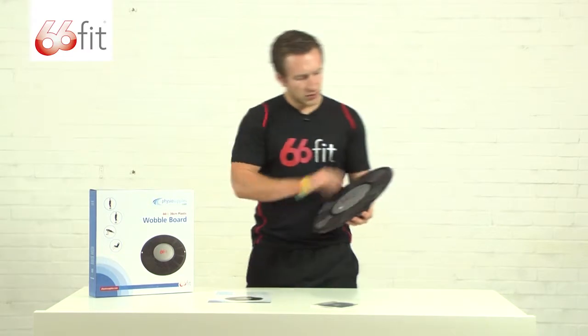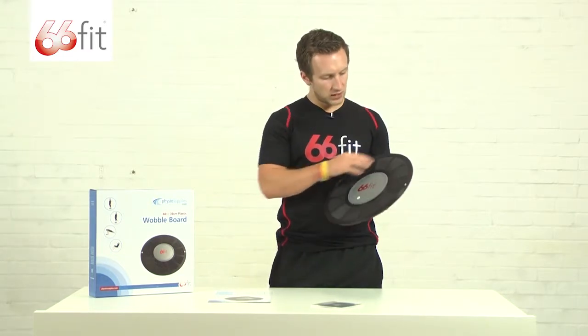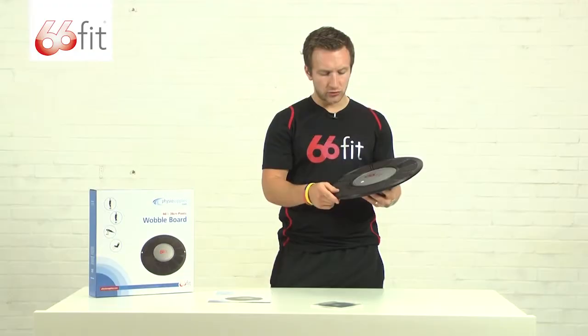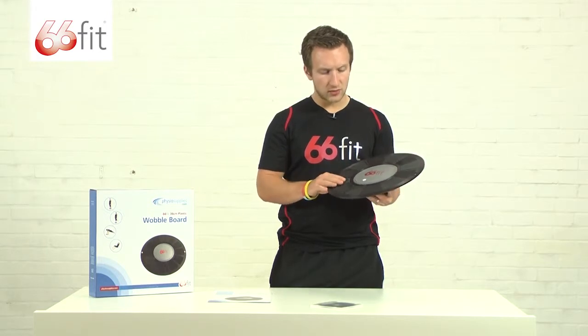So the wobble board itself - it's a 36cm wobble board made of toughened black plastic. You can see on the top here there's some dimples, that's just for extra grip. If you're standing on it in shoes or socks that will just provide some more grip for you.